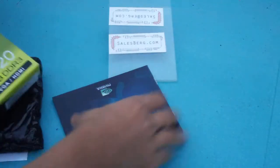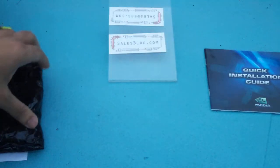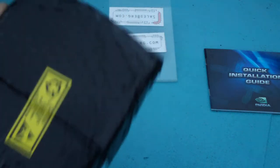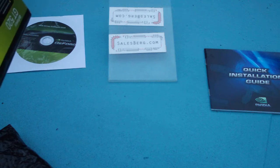So the contents first — inside: an installation guide, driver disc, and of course the card. There's nothing else in the box.